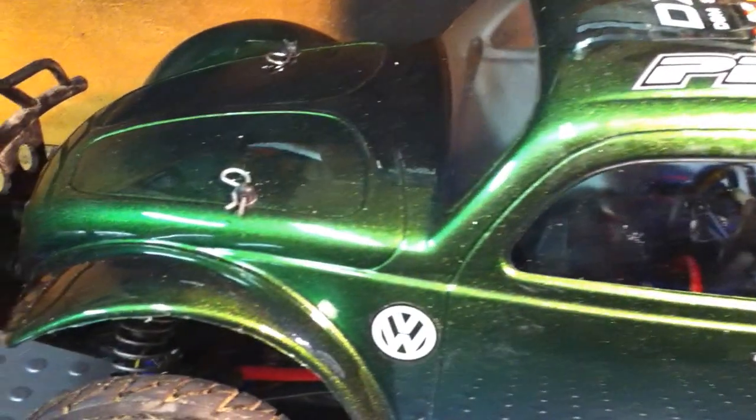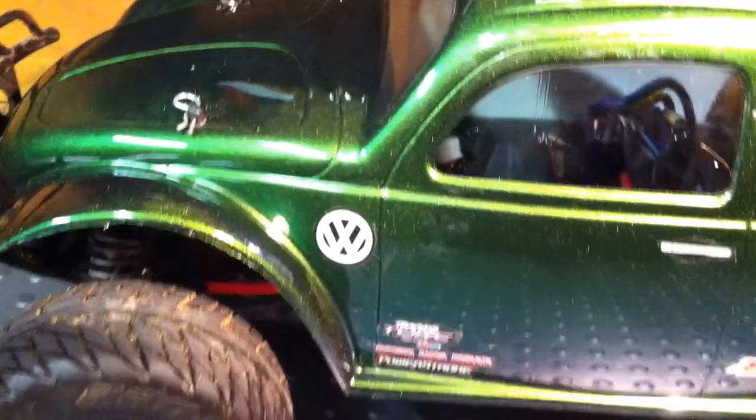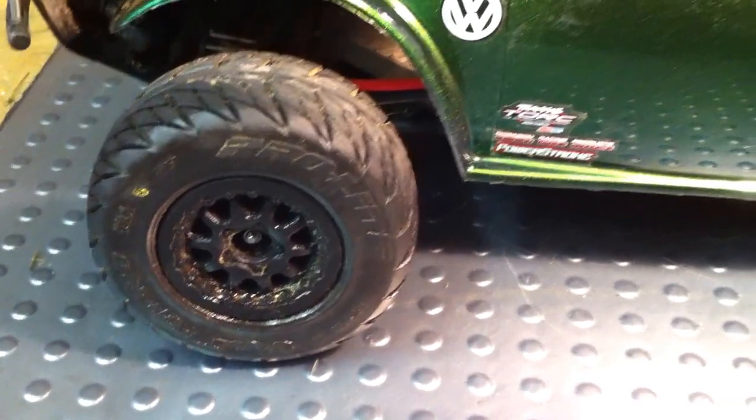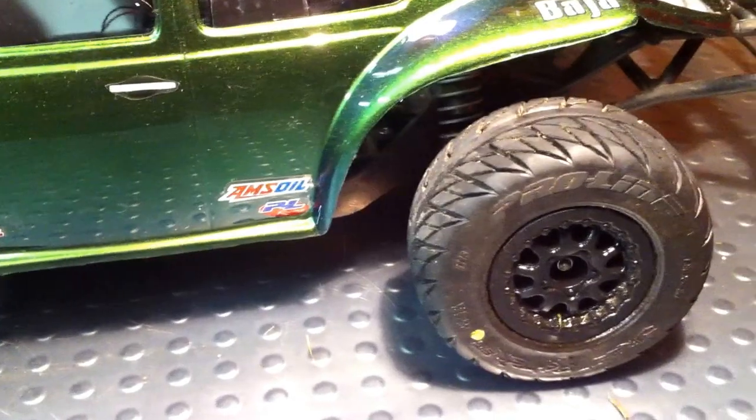I don't know if you can see it shifting colors right now, but out in the sun it changes quite nicely. I'm also running the Proline Street Fighter 2 Pro core tires — really good tire if you drive on the road a lot.